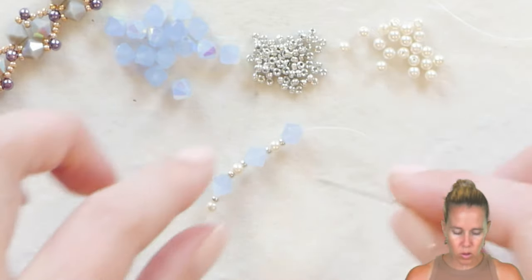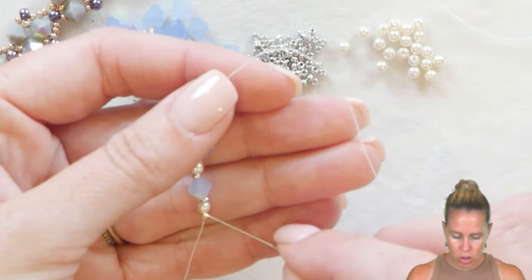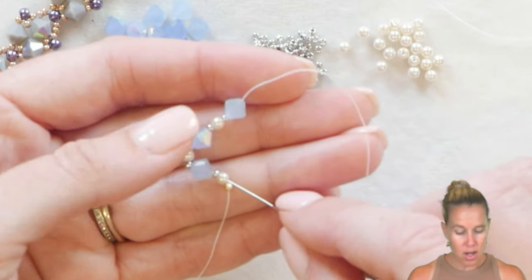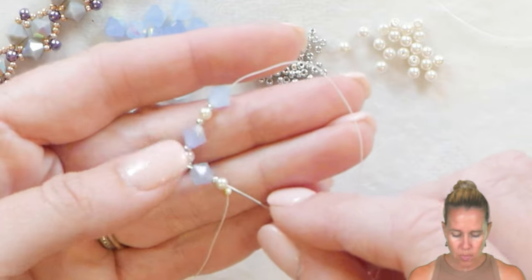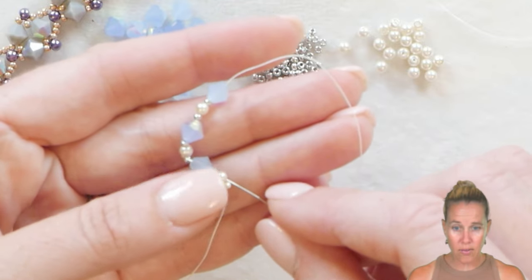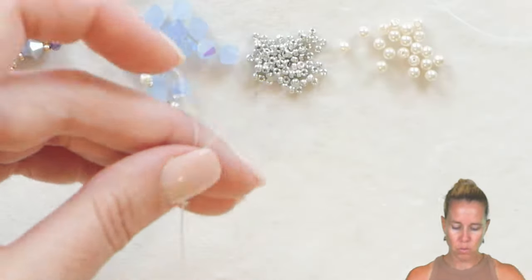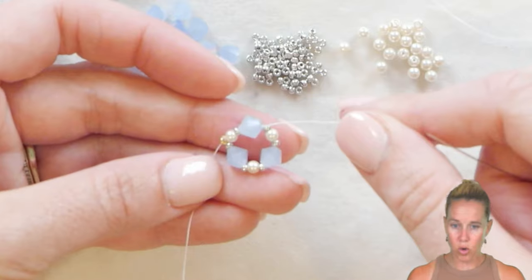The 11-0 seed bead goes on. I take those beads already on my strand and sew through that first pearl, starting at the stop bead — not sewing through the stop bead, just starting there — and going through that pearl, 11, six millimeter bicone, then bringing my needle and thread through. This creates that first little triangle.